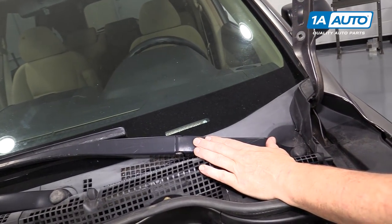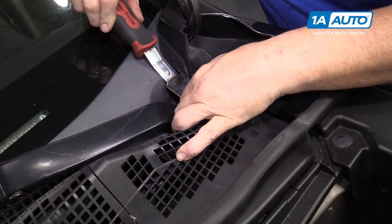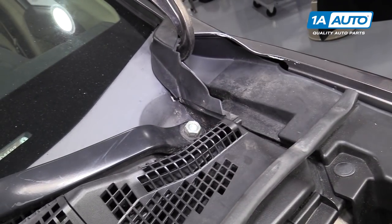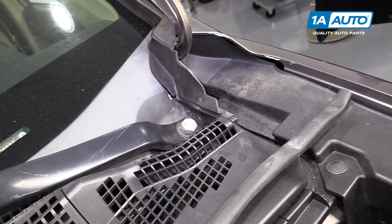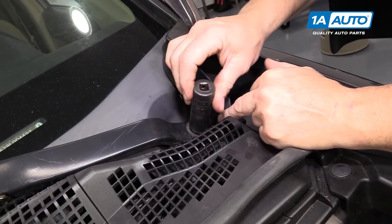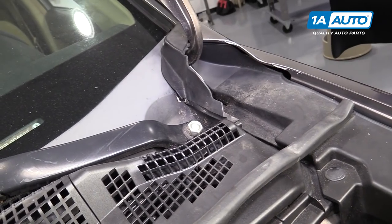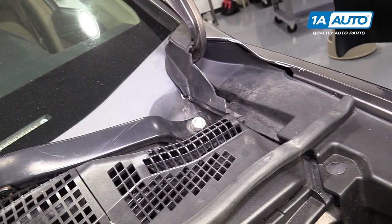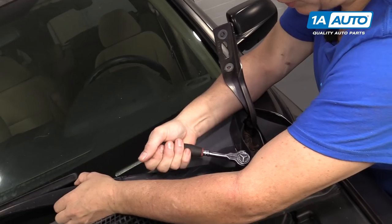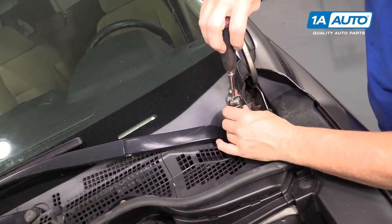I'm going to remove the wiper arm cap and just give it a little pry up. It will expose the mounting nut for that arm to the transmission — that is the wiper motor transmission. This should be a 17mm socket or you can use a 17mm wrench. I'm going to break that free. Sometimes I'll hold onto the arm and break that. I'm going to take the nut off and show you how to remove that wiper arm.